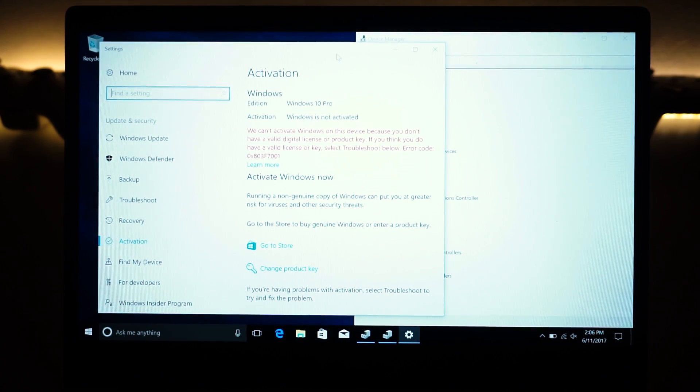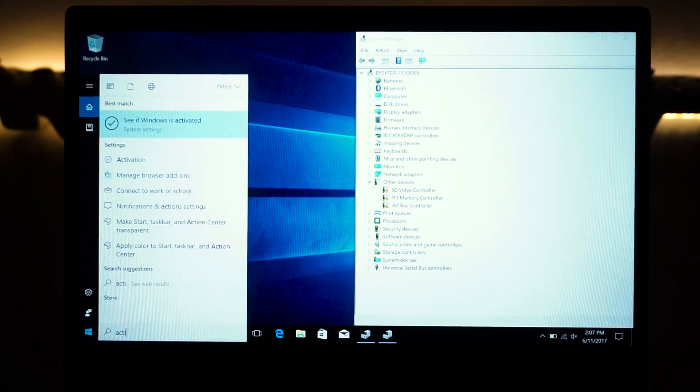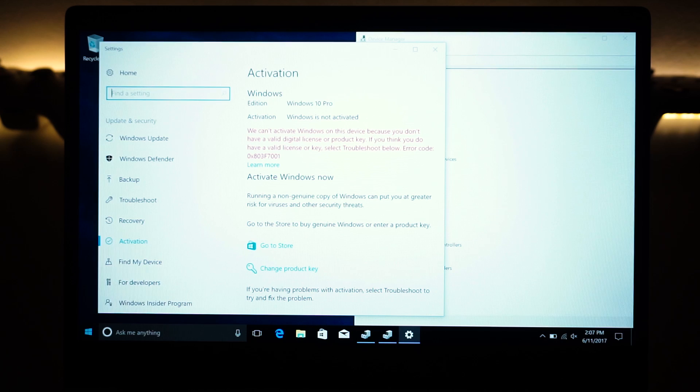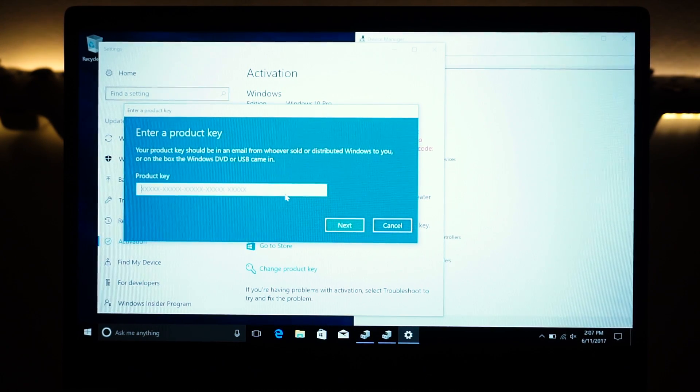Go ahead and grab the key from your old laptop or desktop, or from the links in the description. To activate, type 'activate' in the start menu, click 'See if Windows is activated,' and click 'Change product key.' Enter your new product key and click next. If you got it from an old laptop it may not work, but there's a good chance it will — I've tested it many times with great success.